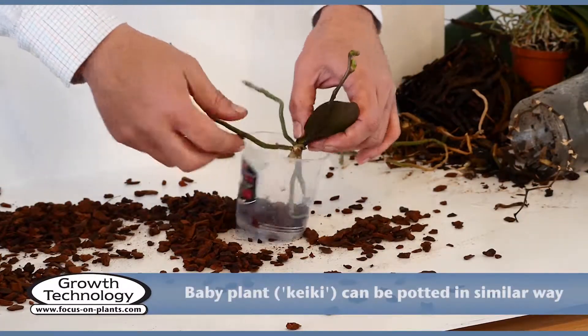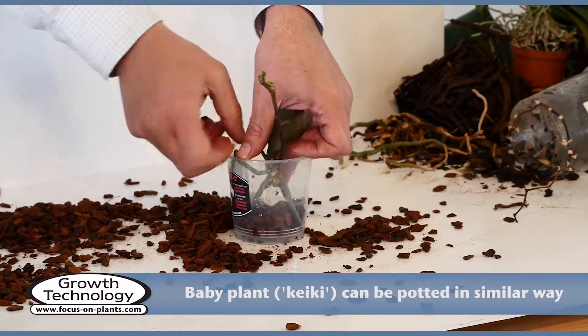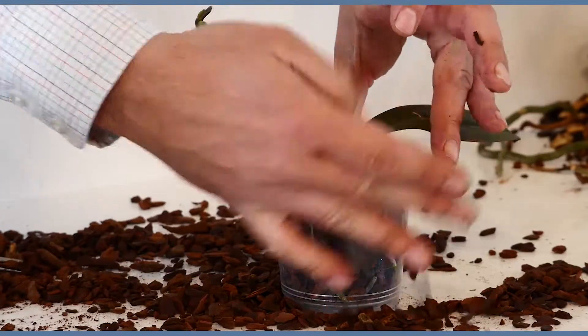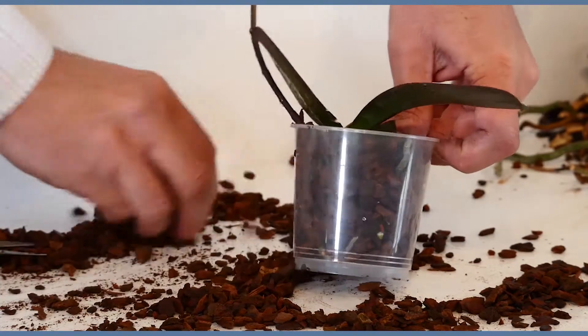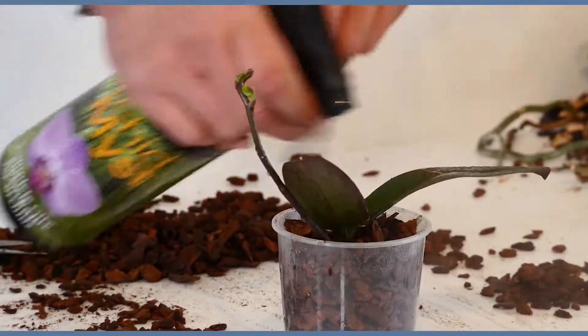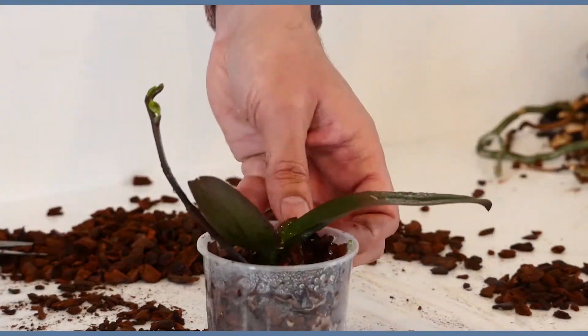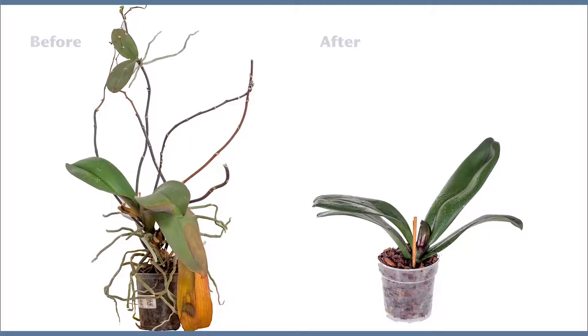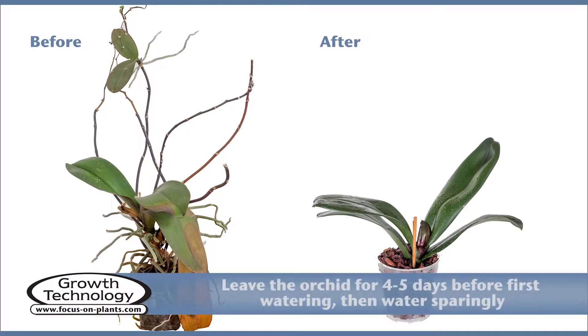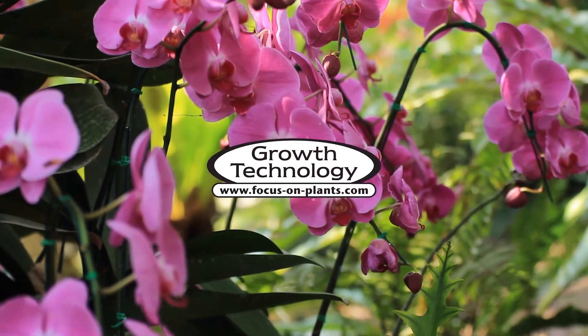You can now pot up the keiki in a small pot. Put a small amount of bark in the bottom and arrange all the roots in the pot, then add bark and firm down. Add more bark if necessary. Let the roots harden for 4-5 days before watering, then water sparingly while they become established in the new pots. Growth Technology for your plants.